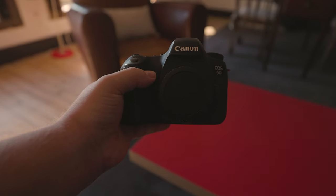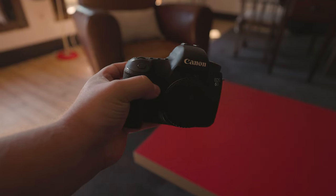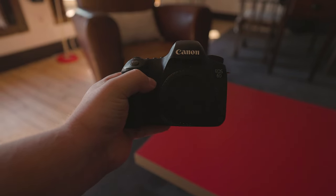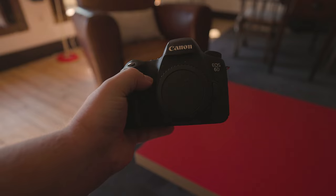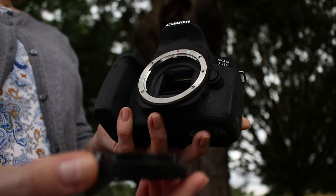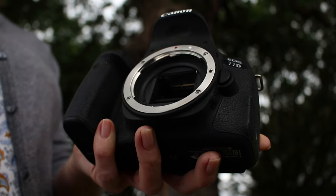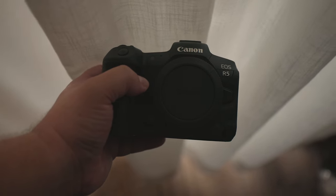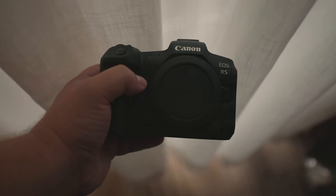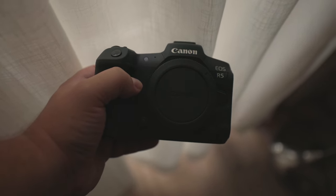How good is the autofocus on this camera? You have 11 autofocus points, which is better than a lot of entry-level cameras, but it's not great by today's standard. For reference, the Canon 77D, which was released in February of 2017, has 45 autofocus points. My Canon R5 has 5,940 autofocus points — quite the difference.